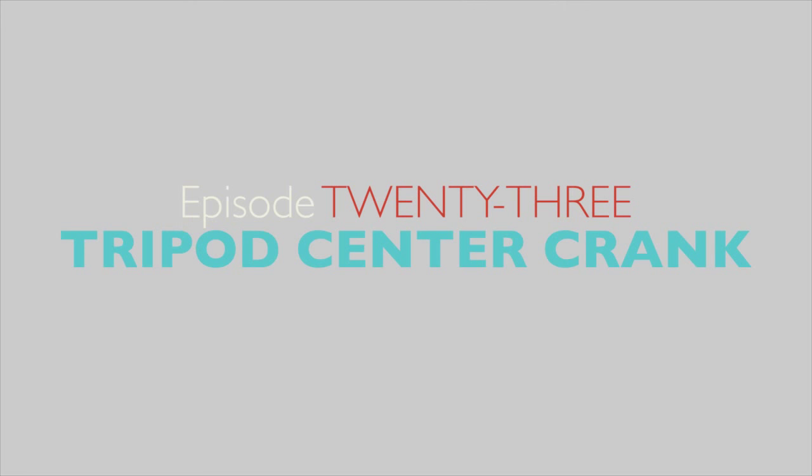Hey guys, it's Heidi with Filmora. We're back with some more quick and not so dirty tips. Today we're going to show you how to do a camera lift.